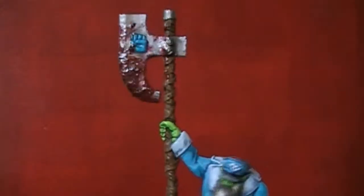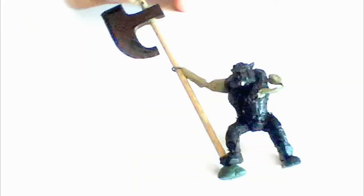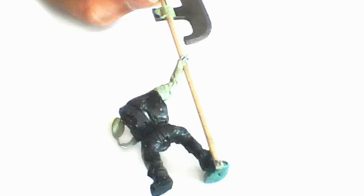Hi guys, it's Retri here with a tutorial on how to build this orc warboss. I started off with a normal knob, and since the trench coat will be covering the arms, I made them from wire and milliput.